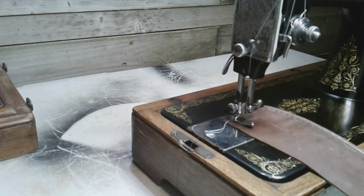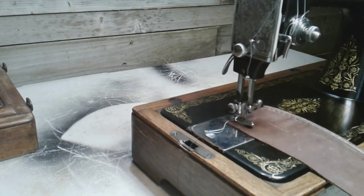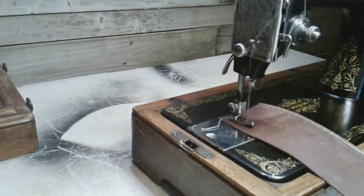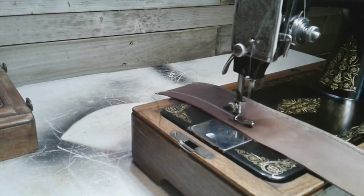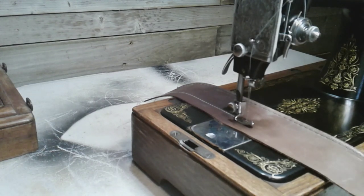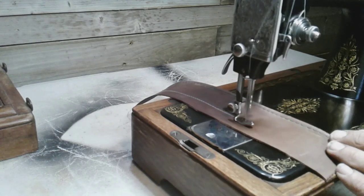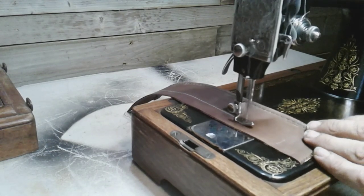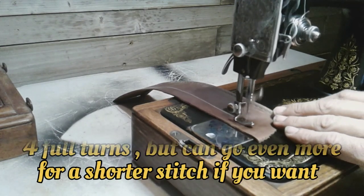Let me get you in here nice and close. This is the 99 — get that needle set down in there. I've got the stitch length knob set to the longest stitch, so let's do a run. I'm going to go halfway down, then bring that stitch length knob out and do a finer stitch just to compare what a fine stitch would look like as well. I'll count how many turns I turn that knob.